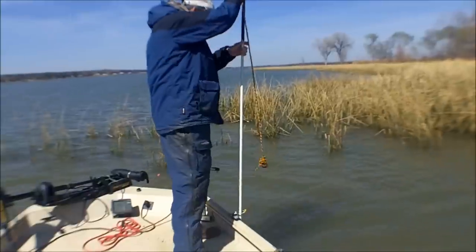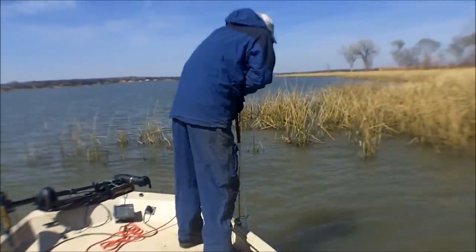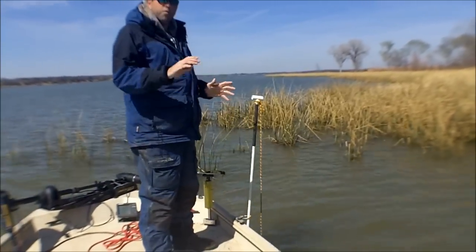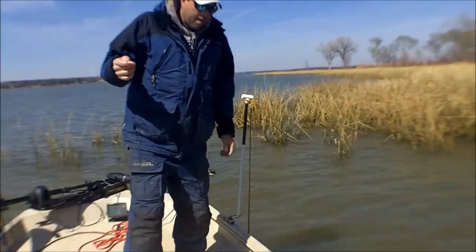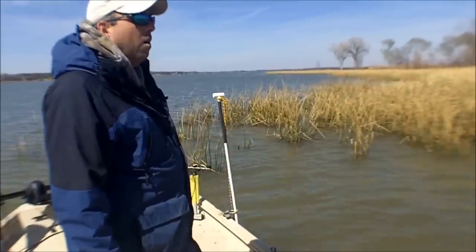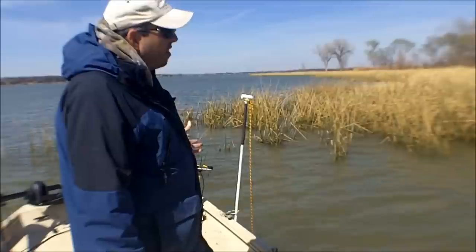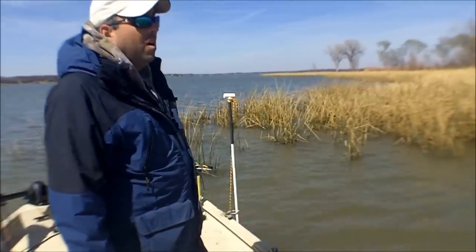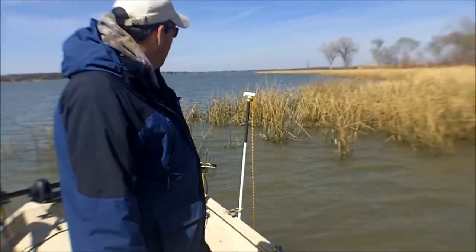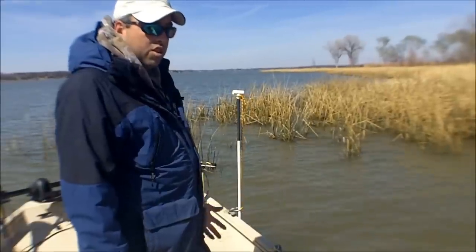All you have to do to use these is just take them and jam them down in the ground real good, and they'll hold your boat in the wind. I've got one for the front, one for the back, and between the two, I've been using them for a week now with no issues at all. I have used the commercially manufactured models, and I can't say honestly that those work any better than these have. I've been real happy with them so far — no complaints at all whatsoever. It makes a nice little shallow water anchor.